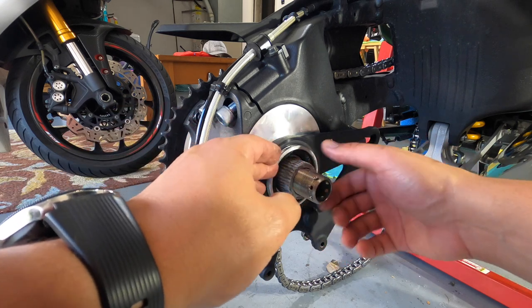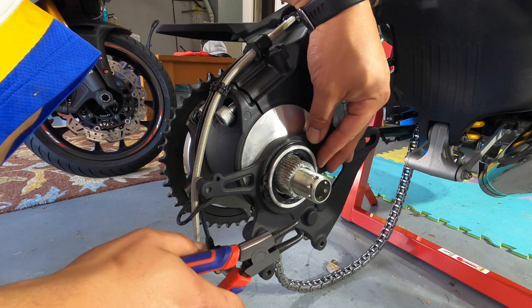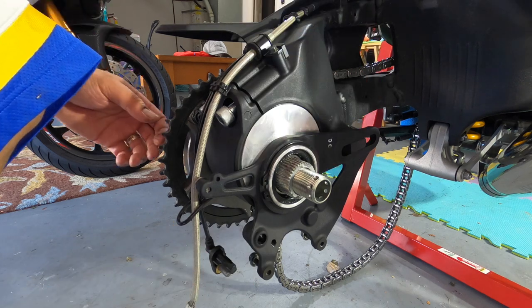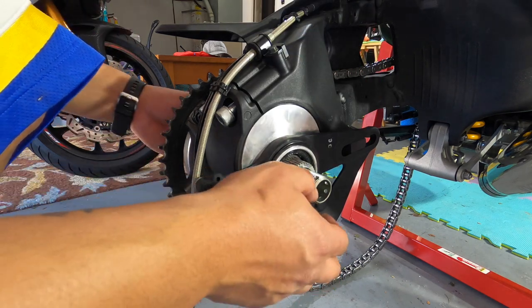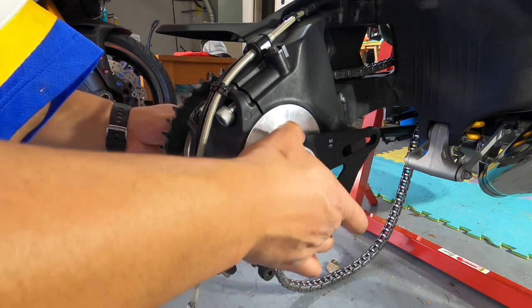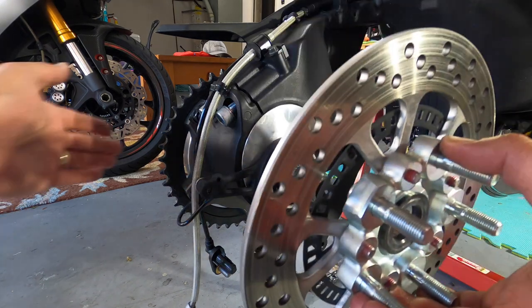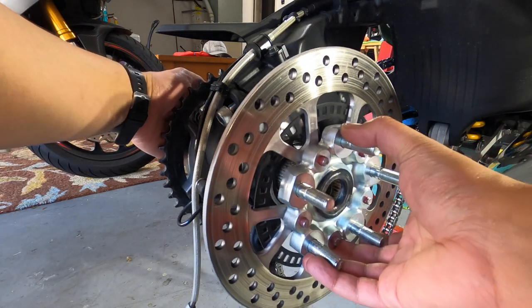And then I've got that snap ring. There it goes - nice and tight. I think it snaps in there really good. Now that the caliper mount is in place, go ahead and put the disc back on and that'll just shimmy right into place.